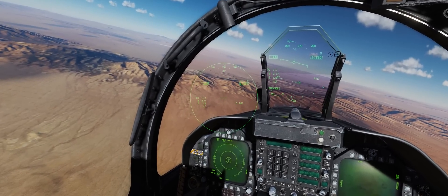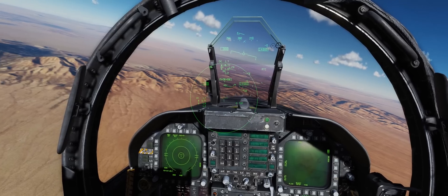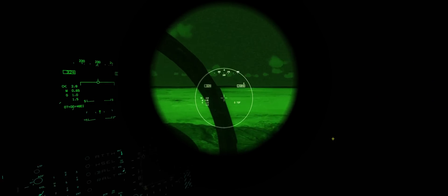I hope you guys liked this video. I thought it was cool to put that GoPro-ish view into the cockpit, and this is a good video to show that off with. I know people are definitely going to ask — the HMD definitely works in night vision mode. In real life, the Joint Helmet Mounted Cueing System is compatible with night vision goggles, which is pretty darn cool.